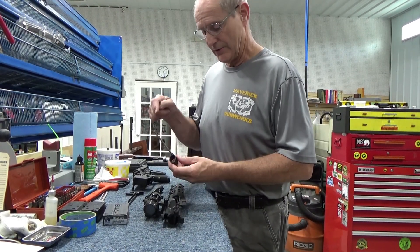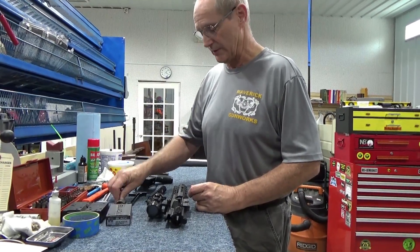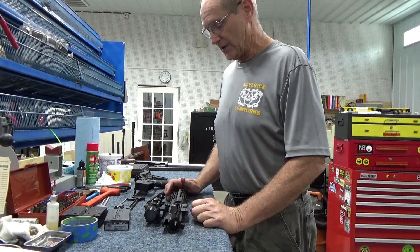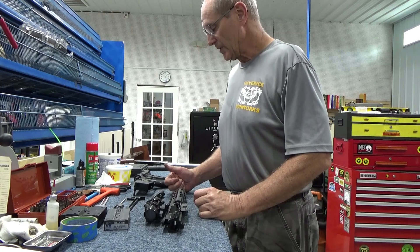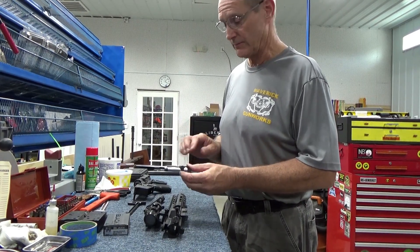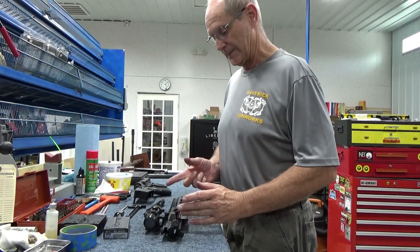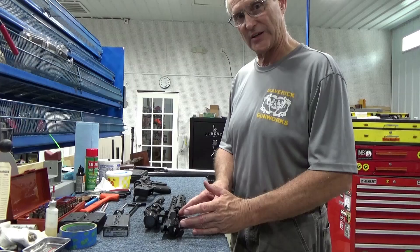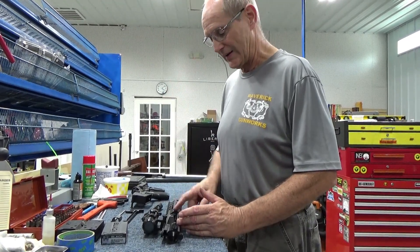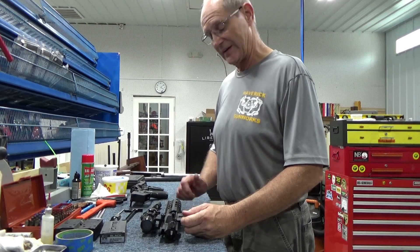Once I found that, we located another gas block and tube assembly in the shop with the same specs as this pistol, put that on, and by golly it cycles like it's supposed to. That was the trick — after all the troubleshooting, it turned out to be a slightly defective hole alignment between the gas tube and the gas block. Before the fix, there wasn't quite enough gas to push the bolt all the way back to catch the next round. Now it fires repeatedly without issue. Hope this helps if you have a similar problem — thanks for watching.